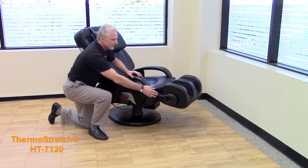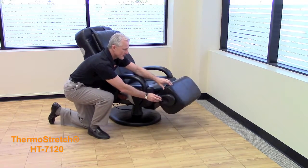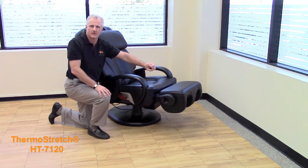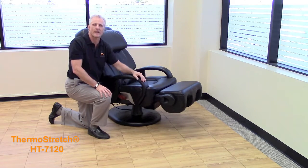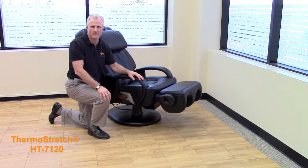You also have the convenience of flipping the ottoman in case you don't want a massage on your legs at any given time — maybe you have an injury to a leg or it's a little tender. You can just relax your legs and still get the benefit of the massage in the rest of the 7120 massage chair.